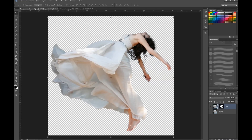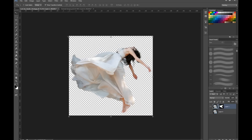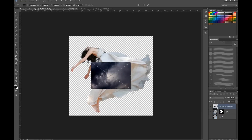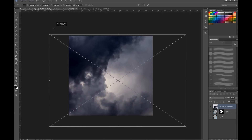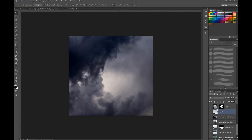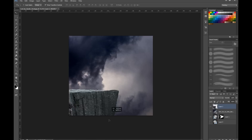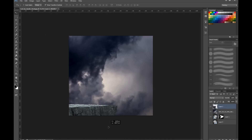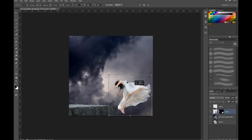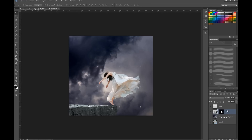I already pre-masked our girl here so we don't have to go through that. I'm going to go to Edit > Transform and flip horizontally so we just flip it over. I'm then going to bring in our dark sky here. Then I'm going to drag in the cliff — this is also pre-masked — I do this to keep the tutorials a bit shorter. I'll pull the girl back, resize her so she fits the cliff a little better, and bring her on top of the cliff.